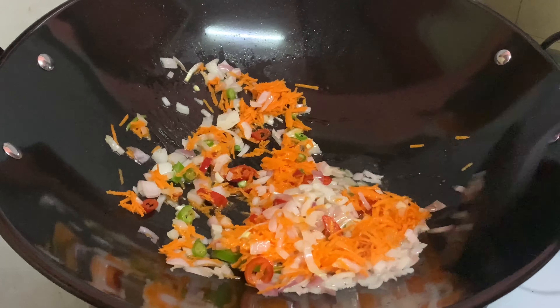Turn off the stove and keep it aside. I've already cracked open six eggs — beat the eggs and add some salt to taste. Mix it well.